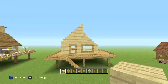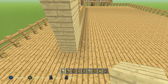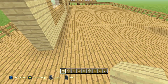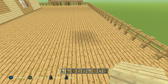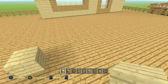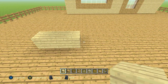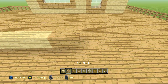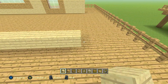Now that we have that done, all we're going to do is go ahead and do the back side. For the back, come to the left or right side — doesn't matter — and go all the way to the back a total of 11 blocks. On the eleventh block is where we're going to start. We're going to go to the right — start off with eight birch planks, then three oak planks, then eight birch planks again.